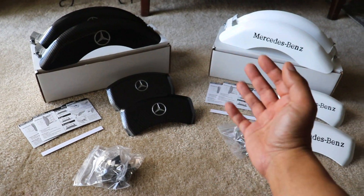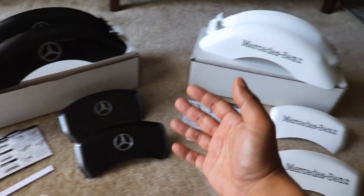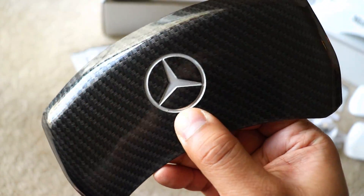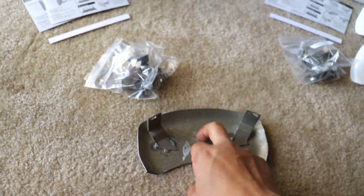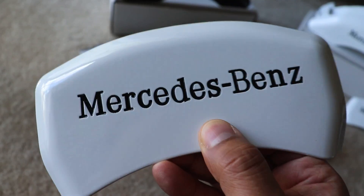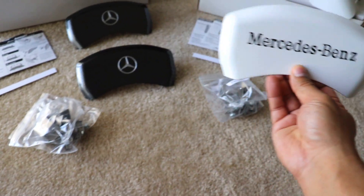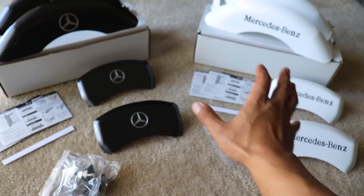Here are the two custom caliper cover sets that I can't decide on. We have the carbon fiber style and we have the gloss white style — two for the front and two for the back. Look at that quality — this is engraved and painted silver and of course it's made of high grade aluminum. The gloss white is also engraved and painted black, really good quality. They both come with the instruction manual, the feeler gauge, and all the brackets and hardware to mount them to the car.